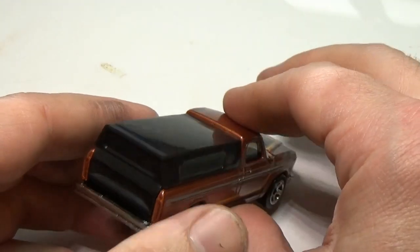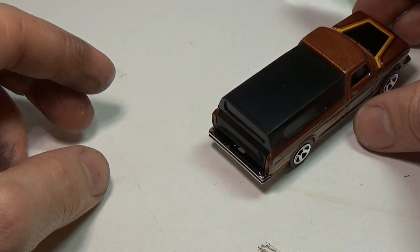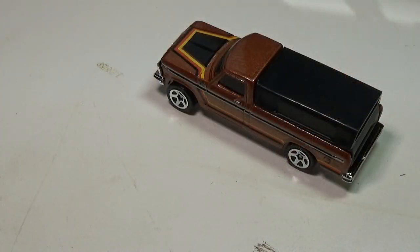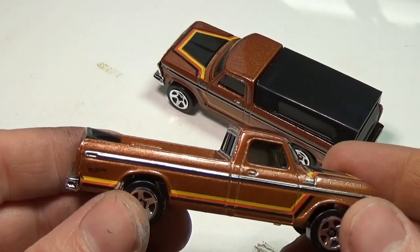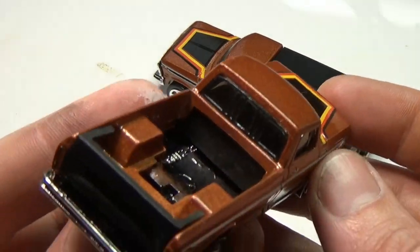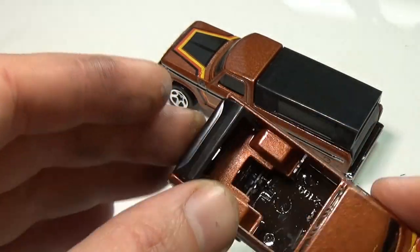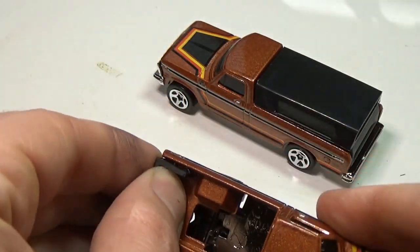I'm going to go ahead and make a custom from this particular truck, and of course the first thing we're going to do is take the thing apart. Once the car is apart, you'll see that the camper plastic just snaps in. I used a hacksaw and a file to cut the tailgate out of the camper and smooth the edges, and I left the little clips in to align and hold the tailgate.